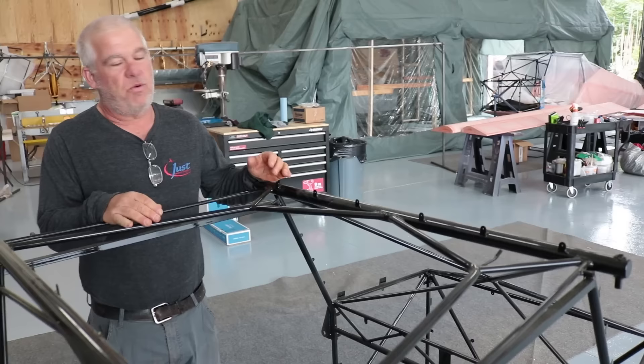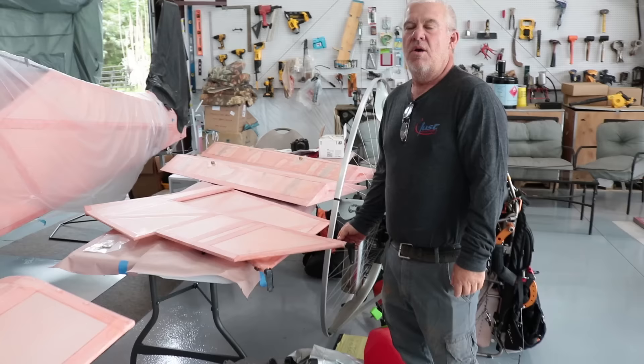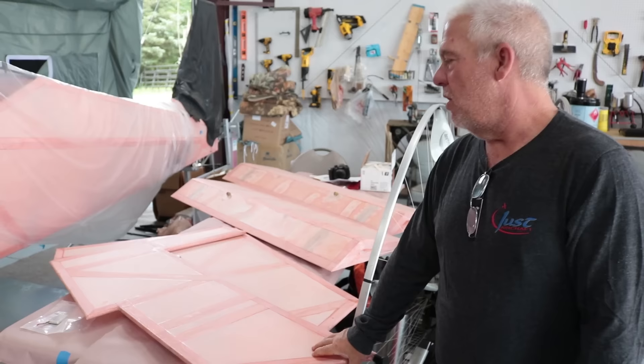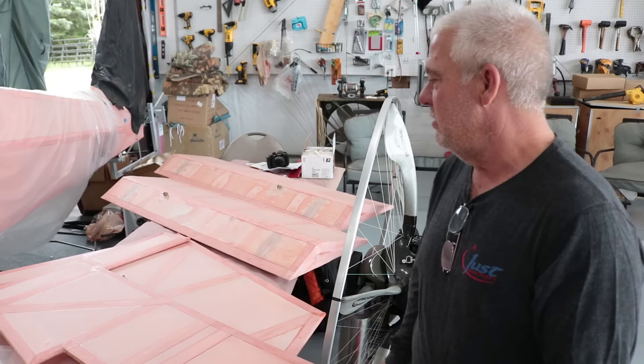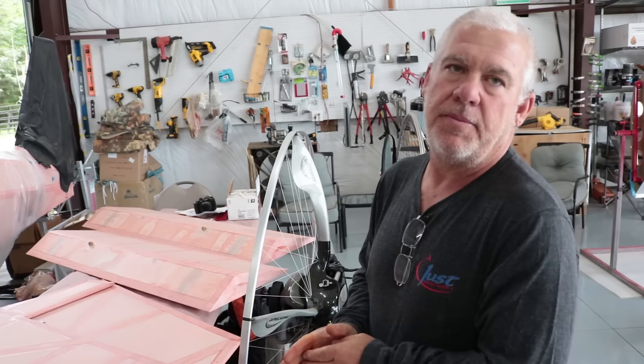Then, of course, we tear it all apart before we start covering. We generally start covering with some of the smaller parts — the elevator, horizontal stab. It gives people a little bit of a chance to get used to doing the covering process, and if they mess up, they can tear it off without having a huge piece like the fuselage. Then we'll move on to maybe doing flaps and ailerons, and then start on the fuselage once you get to that point.